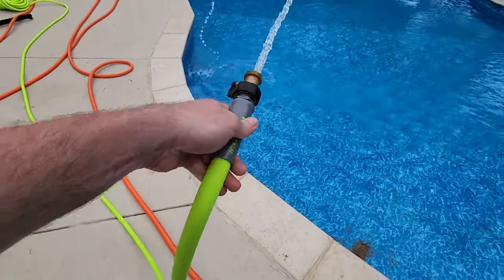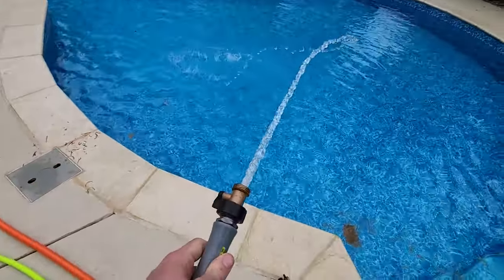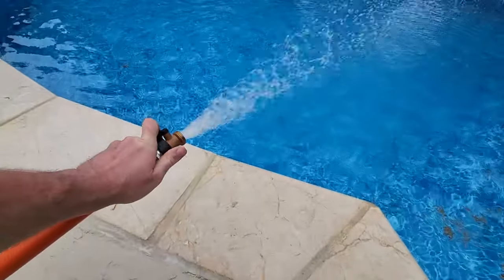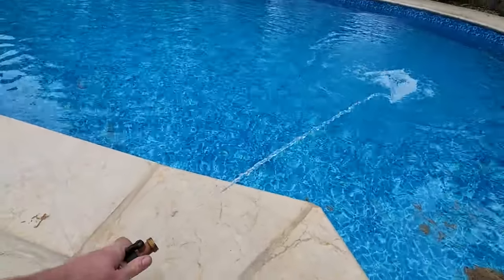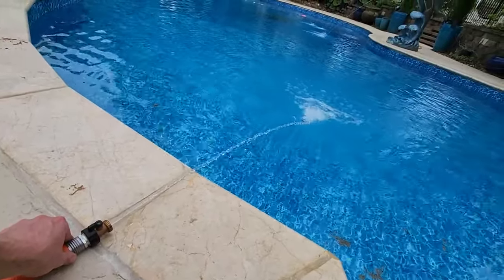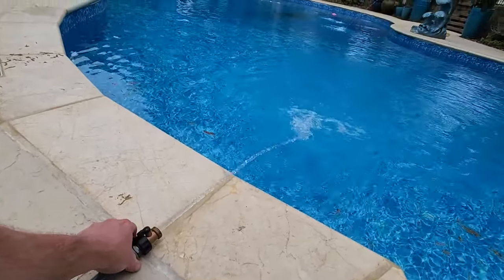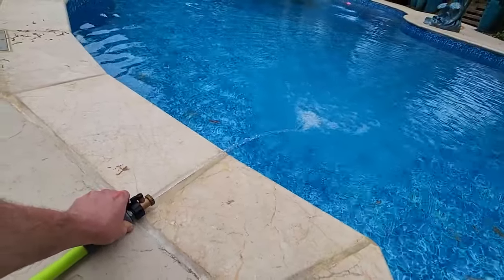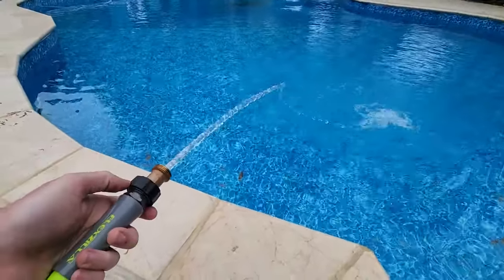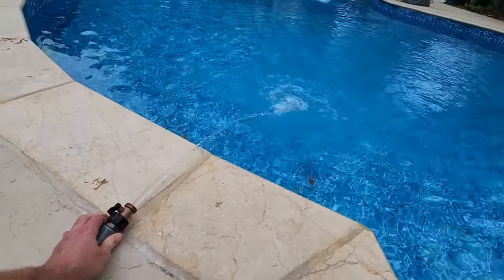The Flexzilla might be a kink monster though - it's potentially too flexible. I did a side-by-side water pressure comparison. Holding both hoses at the same point: with the three-quarter inch hose, the stream goes maybe three feet out. With the five-eighths inch Flexzilla, on the same line - it's not even close. There's a big, visible difference in water pressure when you go from three-quarter to five-eighths inch. I was really hoping that wasn't true, but you can see it right there.